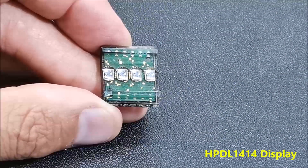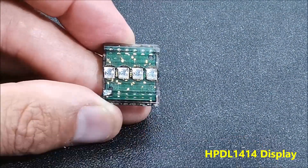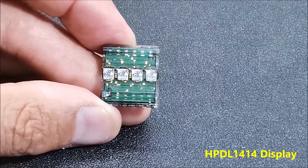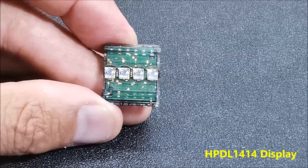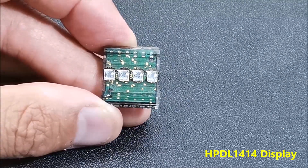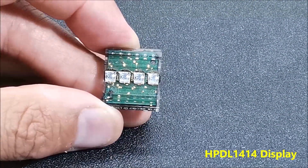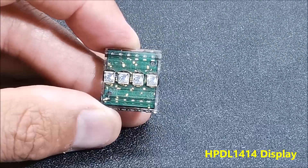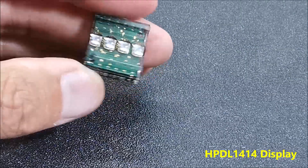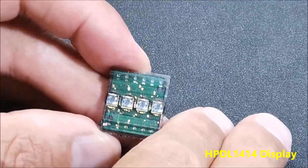Hello. The HPDL1414 is a 16-segment LED display with 4 printable fields that is over 20 years old. It has a red gallium arsenide phosphor screen, which can be called smart because it is capable of printing alphanumeric characters on its fields. The screen is controlled by a CMOS integrated circuit embedded in a plastic housing. This circuit contains RAM, ASCII decoder, multiplexer, and LED drivers.